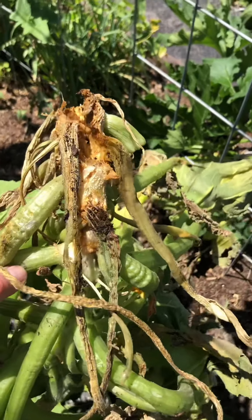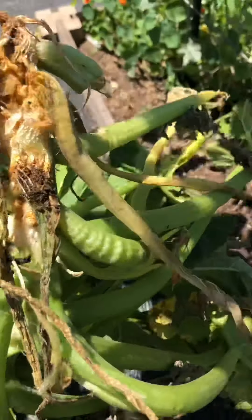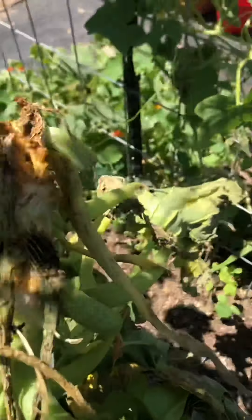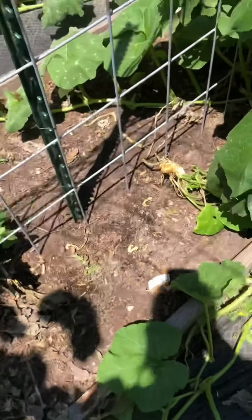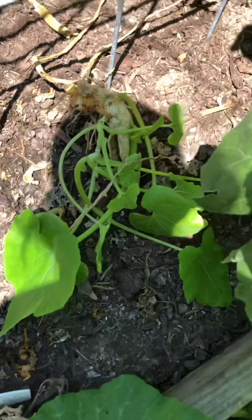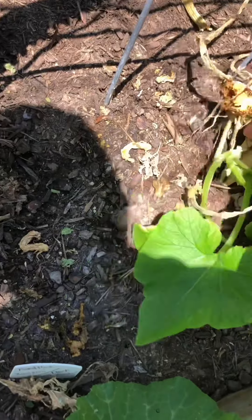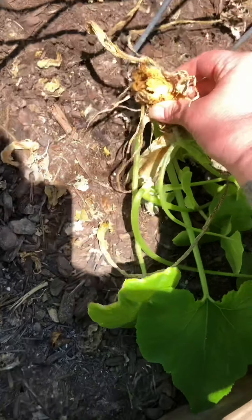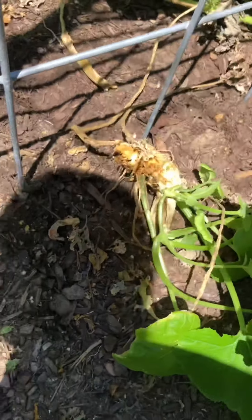If you put vine borers in your compost, they're going to lay more eggs and you'll continue to have the same problem. I'm pretty bummed out. The good news is that although this remaining plant is small, it still has some leaves, so there is a possibility for a comeback. I just need to go ahead and cut all that nastiness off.